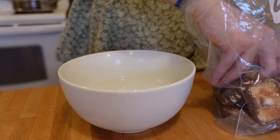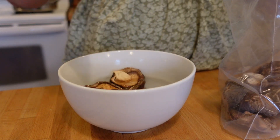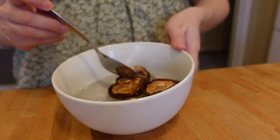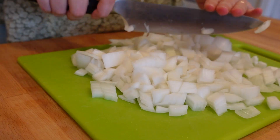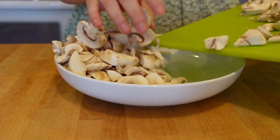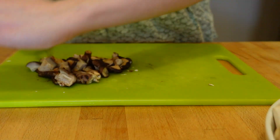Now onto our main course. I am making a mushroom ravioli just like what Bella eats at the Italian restaurant with Edward in Port Angeles. I begin by soaking some shiitake mushrooms in warm water for about five minutes. This step is optional, but these give a lot of mushroomy flavor to a dish. I then diced up one large onion and then chopped up a whole lot of mushrooms. Bella did say that mushrooms were good, so I assumed there are a lot of mushrooms in the dish.